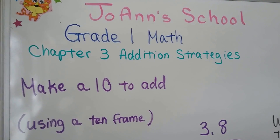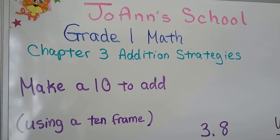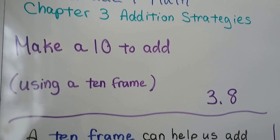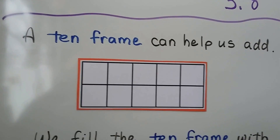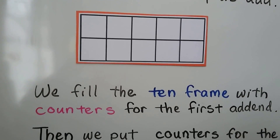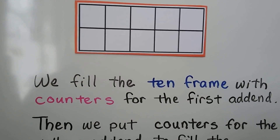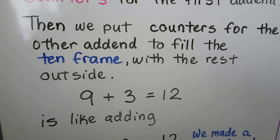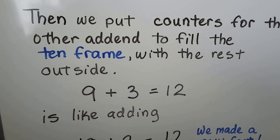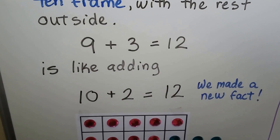Make a 10 to add using a 10 frame — lesson 3.8. A 10 frame can help us add. This is a 10 frame; it has 10 boxes. We fill the 10 frame with counters for the first addend, then we put counters for the other addend to fill the 10 frame. We make a 10 with the rest outside.